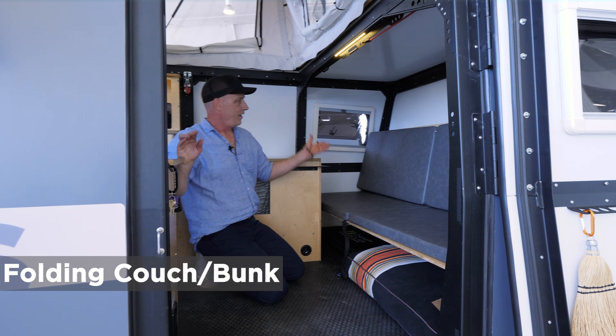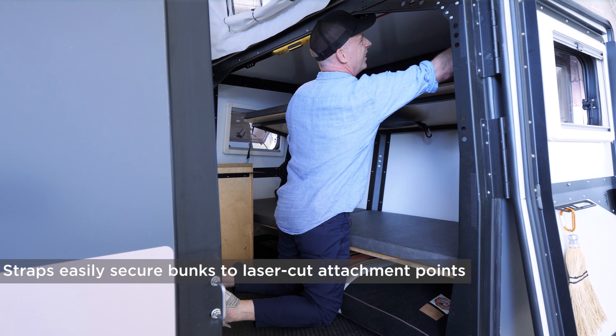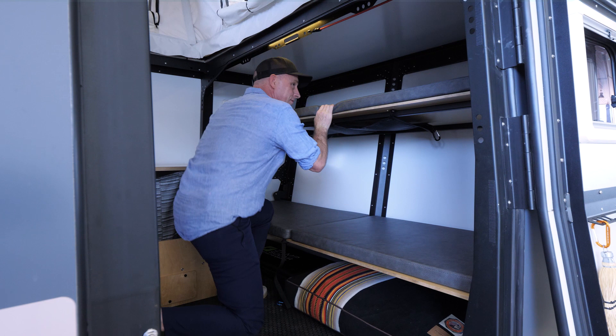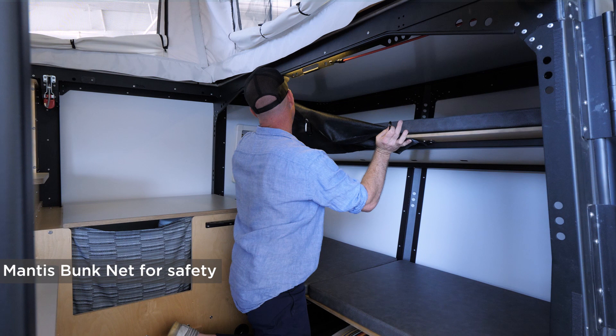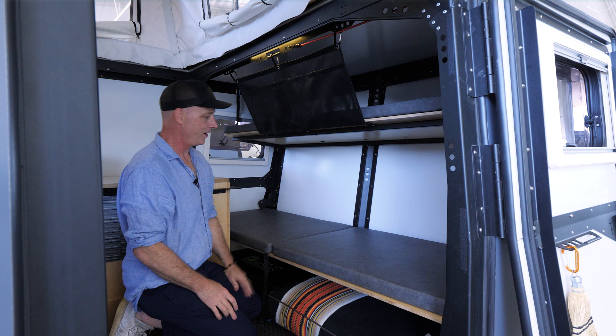Some simple straps latch into holes at either end to form the bunk. If you have a toddler or infant, we have a safety net to keep them strapped in so you don't have to worry about them tumbling off in the middle of the night. The safety net has pockets for diapers, stuffed animals, or books. So this would be the toddler up top, the teenager down below, and the adult in back.